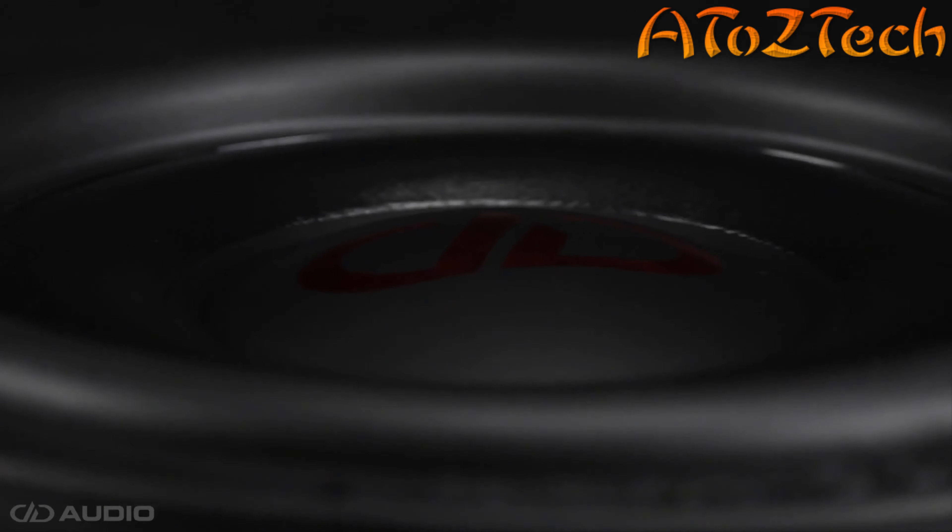Available in both 10 and 12-inch models, the SL600 series breaks the rules that say you have to have big power and big space to make mirror-shaking bass.